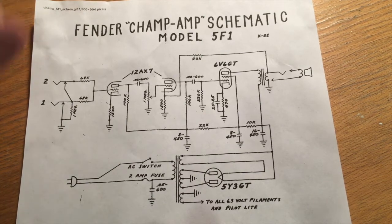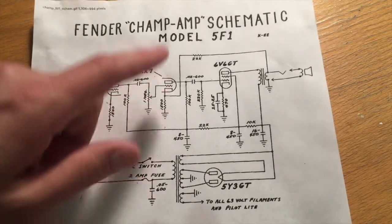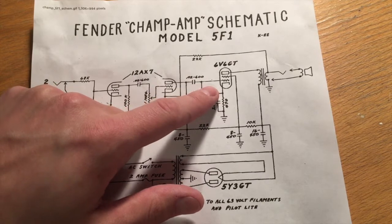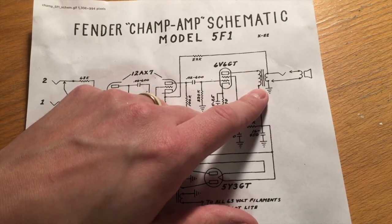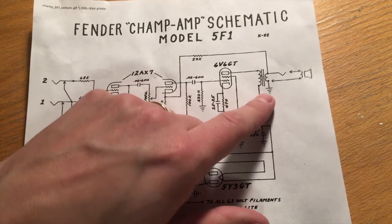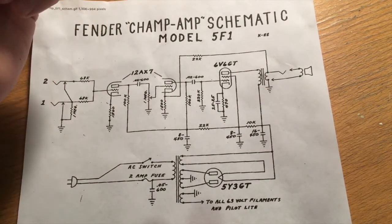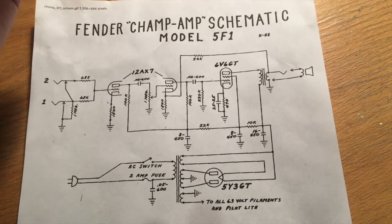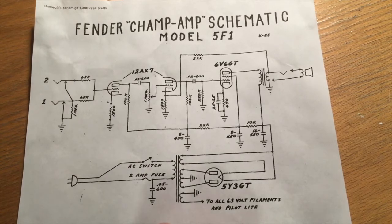It's a really simple circuit: signal comes in, gets amplified a little bit, amplified a little bit more, then goes through the big power amplifier tube to 5 watts. It goes through the output transformer to convert the high impedance to low impedance to drive a nice 8-ohm speaker. Fingers crossed — once this is all soldered together it should work pretty nice and hopefully sound pretty good.